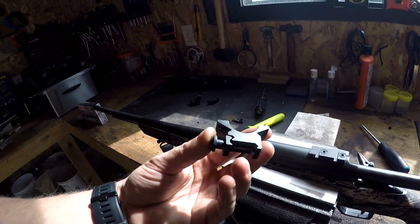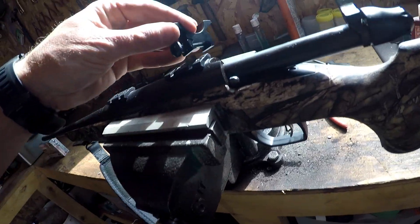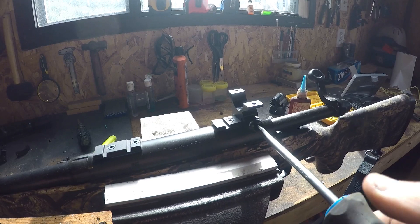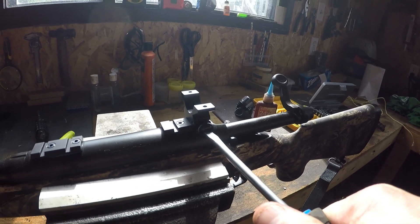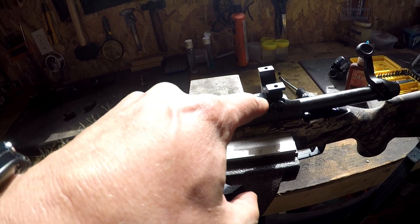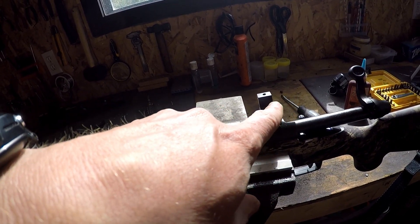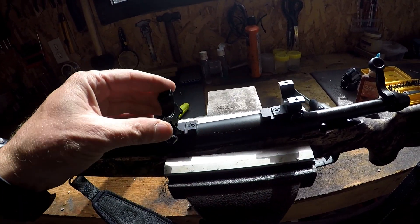Now I'm going to put the bottom of the ring back on. As you can see, it just puts on one side and lays on the other side. Take your screwdriver — this does not need to be loctited. Just a fair bit of pressure on it to keep it nice and snug. It's worth mentioning these bases actually have two different positions; I could move the scope ahead a notch if it was too close to my eye, or have one ring on each base. But when it came from the factory, two of them were on the back.